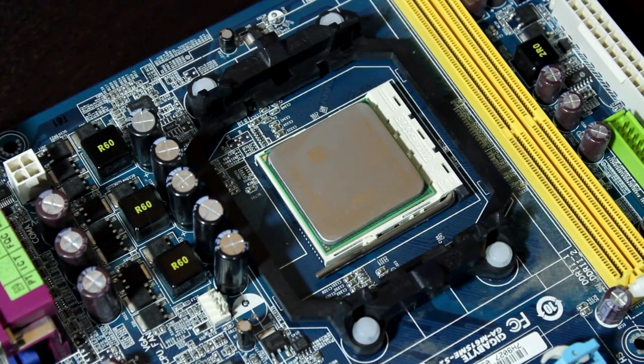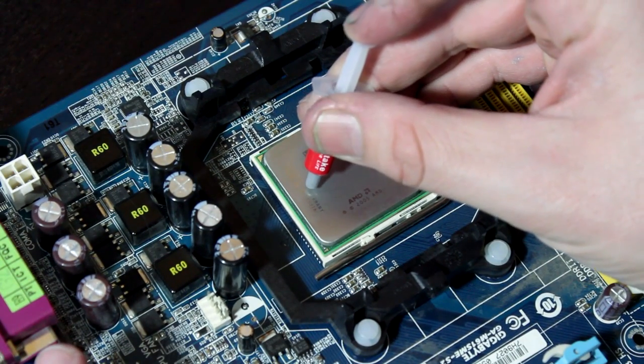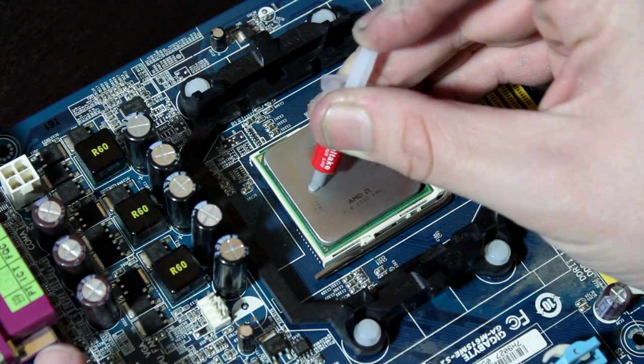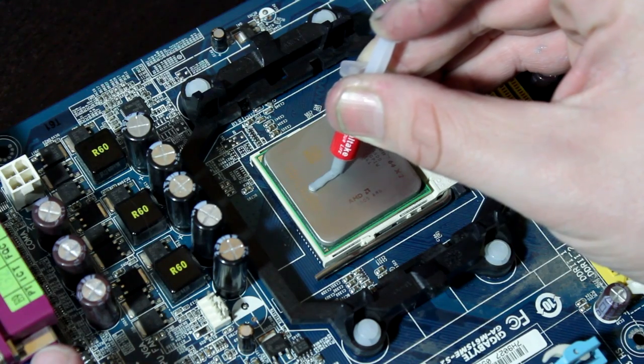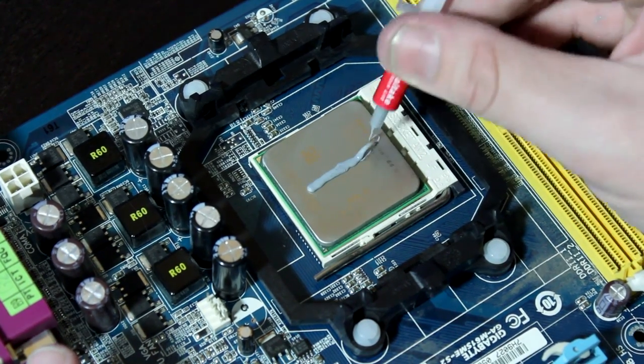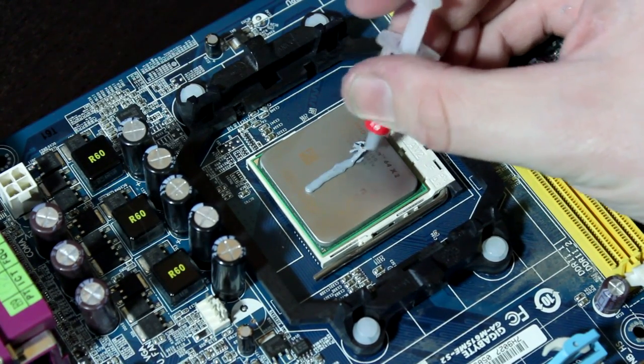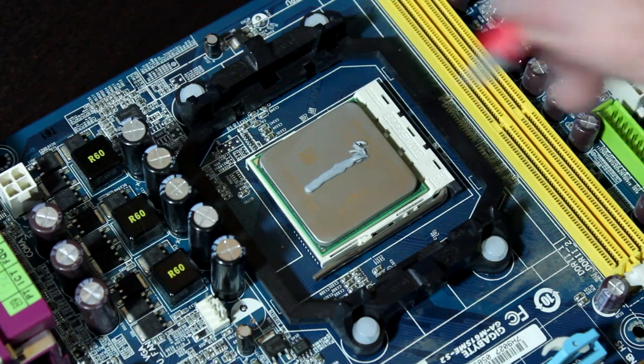We've cleaned off the grease and the next method we're going to do is the line method. Basically, just like it sounds, you take the thermal paste and put a nice, even line of thermal compound across the top of the heat sink or heat spreader. This stuff isn't the greatest quality, as you can see — it kind of globbed out at the end — but if you use high quality thermal paste, that's not going to really be an issue.